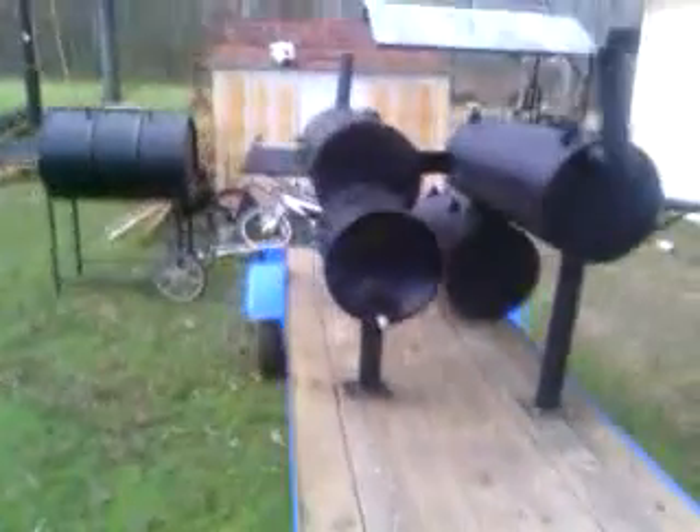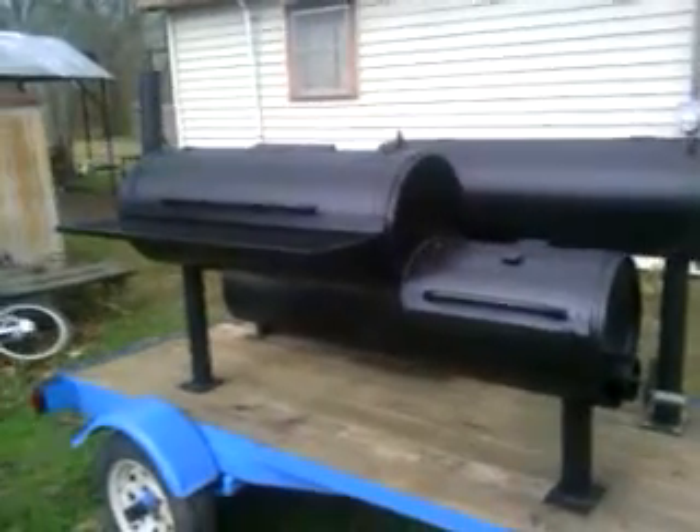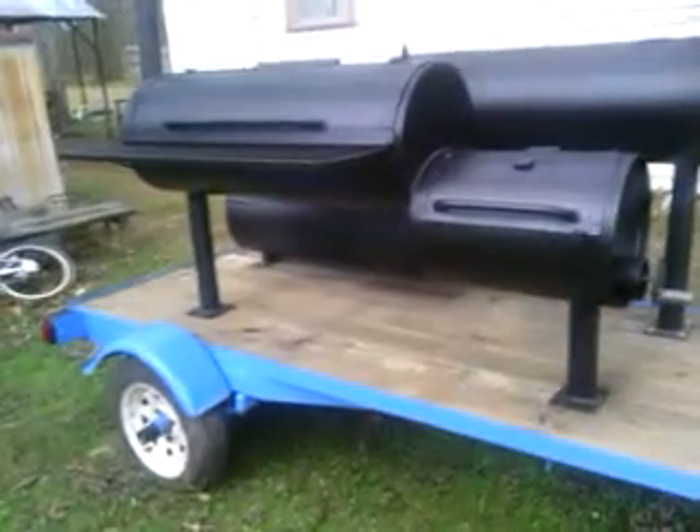Hey, what's up everybody, this is Allen. I'm gonna make a quick video of this double pit trailer right here. We may still put some fish cookers on it, but I'm not sure. As you can see, the trailer has two pits on it. The reason this trailer has two separate pits is because a lot of people like to cook their food separate — don't want to cook pork with beef, whatnot like that.